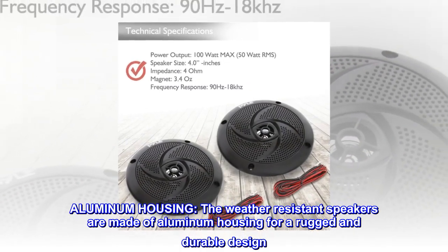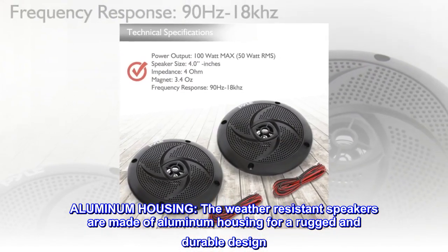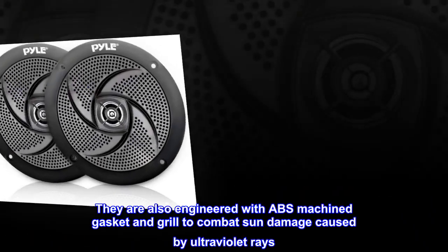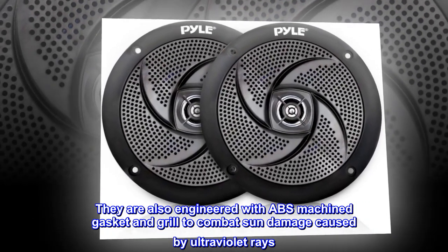Aluminum housing — the weather-resistant speakers are made of aluminum housing for a rugged and durable design. They are also engineered with ABS-machined gasket and grill to combat sun damage caused by ultraviolet rays.